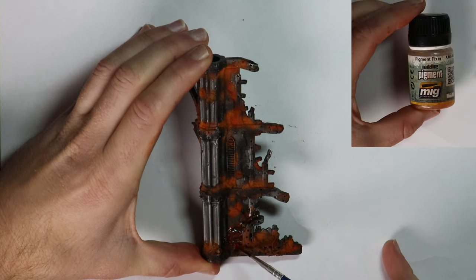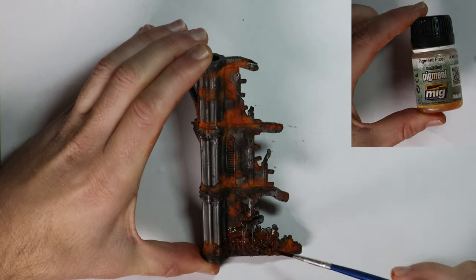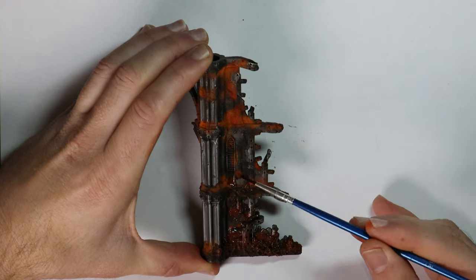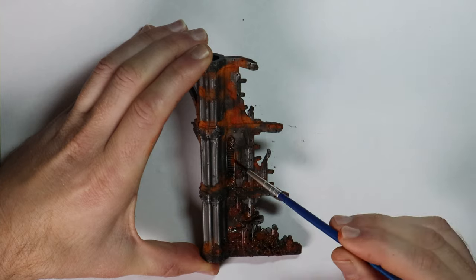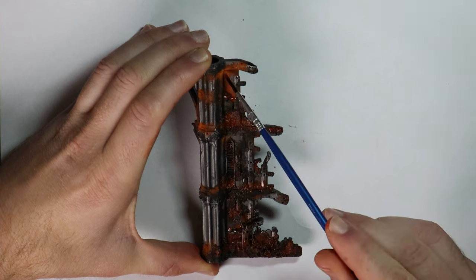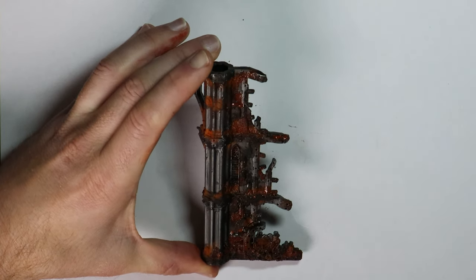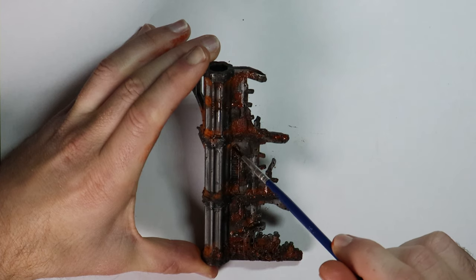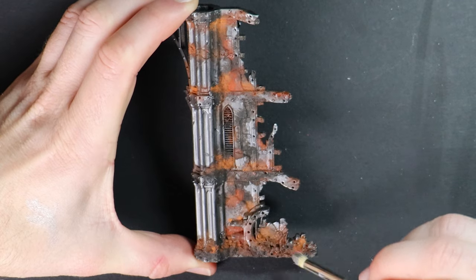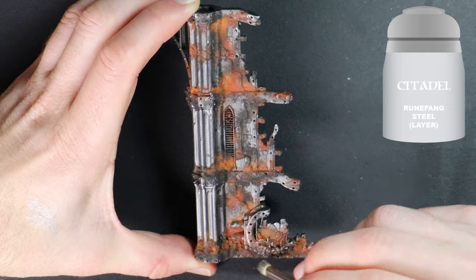Pigment Fixer is the chemical solution to lock everything in place. Using a cheap brush I dip it in and then when you just touch the powder area you will see the solution shoot across the model covering the powder. Work your way around doing this — it will look like you've ruined the look you've achieved but don't stress, once it dries it will return to that powder rust look. Finally I'm dry brushing with Runefang Silver over again and adding an edge highlight on any raised sharp edges.